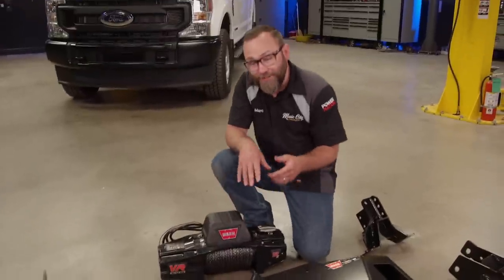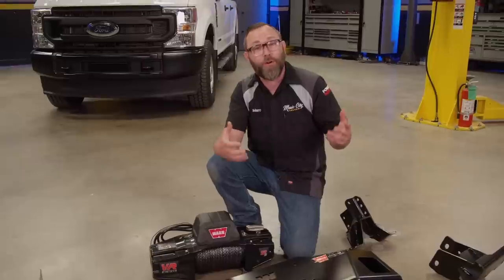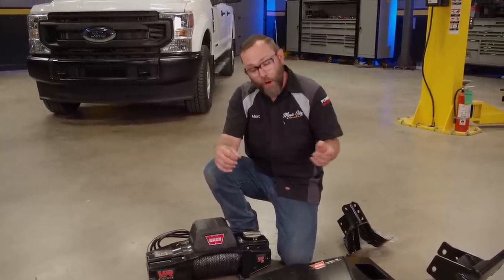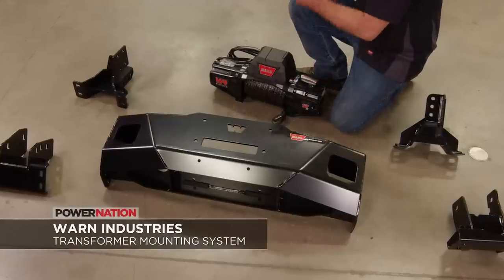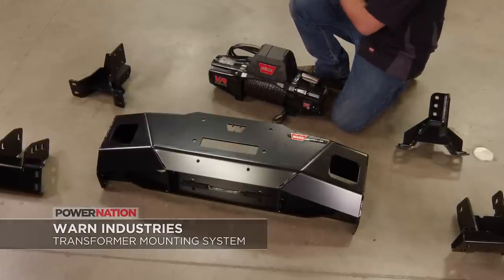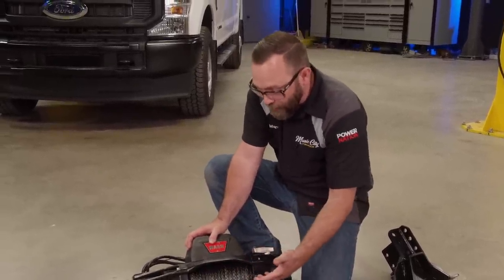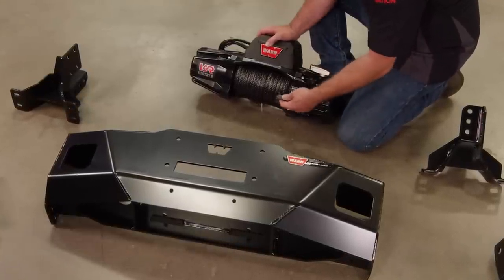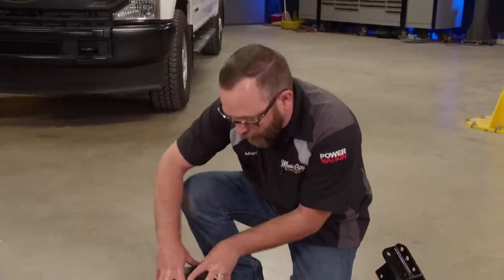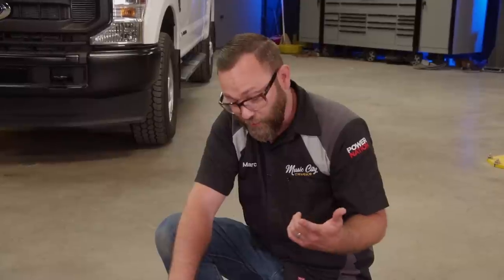With mounting a winch, there's typically a few ways you can go. You can make your own mount, make your own bumper. You can buy something that's already made, whether that be a big fancy bumper or a mounting system like this transformer mounting system from Warren. What's really nice about this is it's specifically made for this truck — it integrates into the factory bumper and just bolts into place. As for the winch, we want this 12,000 pound VR Evo. This is a more modern winch — it's more waterproof than your traditional winches. It's got some cool features like a synthetic cable. You can remove the controls and mount them separately. And it also has the ability to control remotely with a wireless controller. We just need to get this all bolted together and get it on the truck.